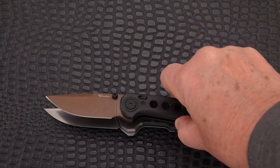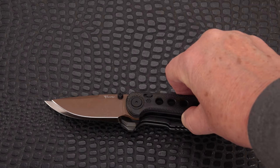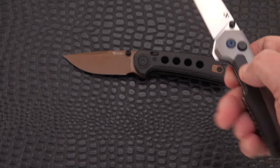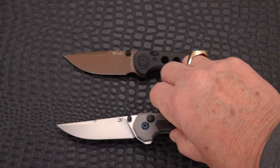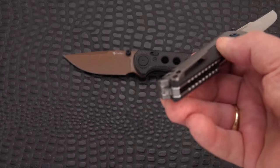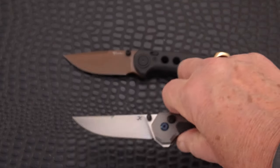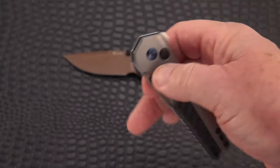The Tac EDC is about a half inch longer overall, with a blade of around three and an eighth inches — a bit longer in both blade and handle — and it has an interesting glass breaker on the pommel. It also has a switchable clip to titanium, which you don't often see. So that's the Tac EDC, just for comparison as a more traditional button lock.